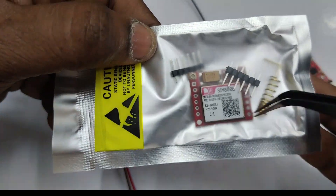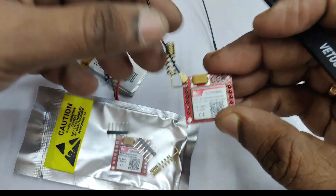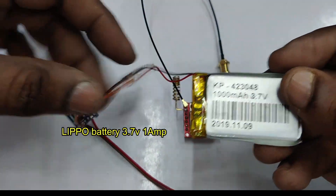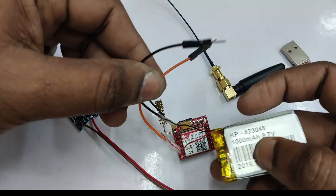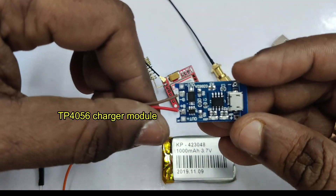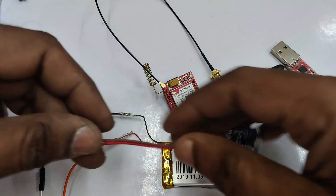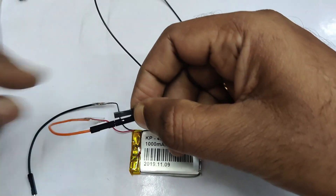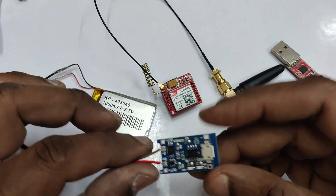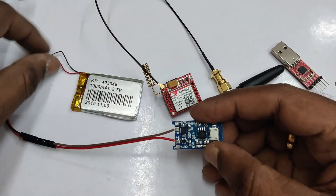Generally the SIM800L comes without pin soldering — you have to solder the antenna and then the pins. A 3.7V 1000mAh LiPo battery is a good power source for this SIM800L module. It can be charged using a TP4056 module, which is a very economical and reliable charger for LiPo batteries up to 3.7V. Connect the LiPo battery to the B+ and B- points of the TP4056 and use a cell phone charger to charge the battery.